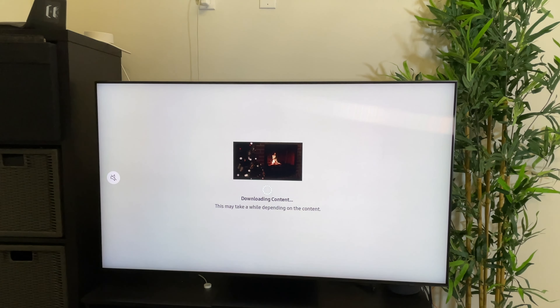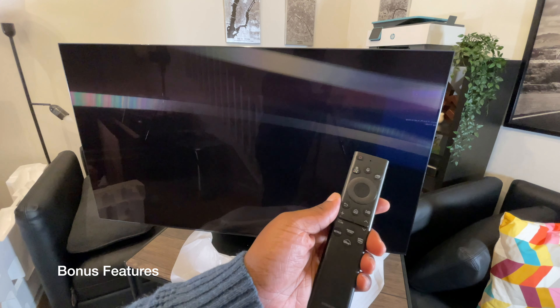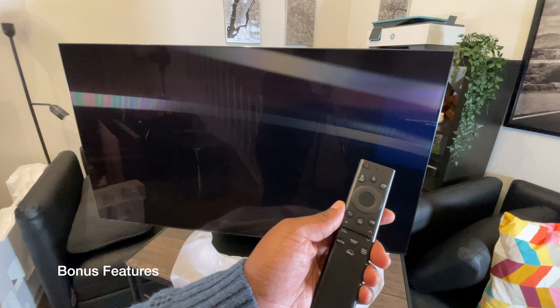Last but not least, it has a new remote that can charge using solar power and RF harvesting. I already did a review of this remote in an earlier video, which you can find linked, so I'm not going to go over it within this video.